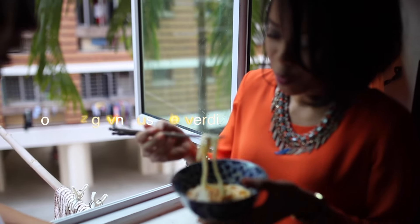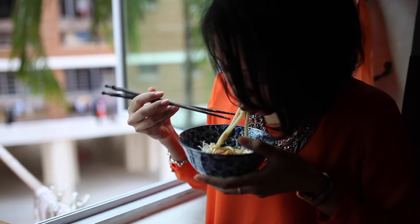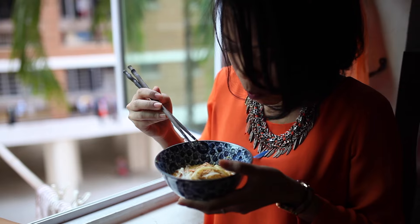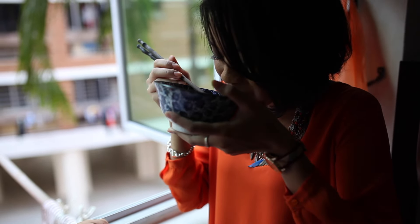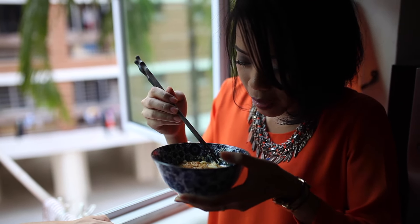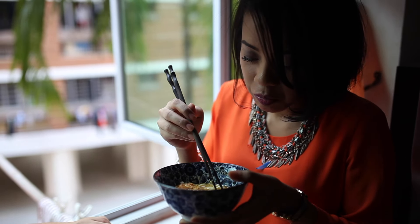Ice cream. Weird. Mmm. Try the broth — try the ginger broth. The broth is totally not that good... it's thick. Mmm. Good.